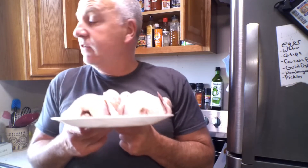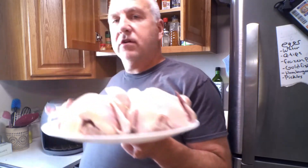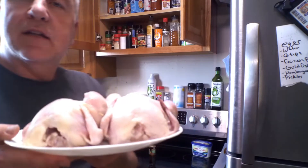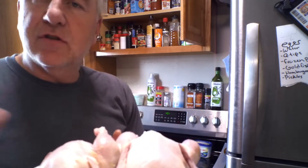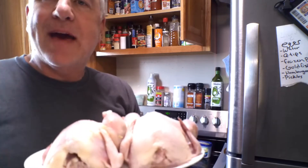We are going to cook some delicious Cornish game hens in our Cook's Essentials air fryer. First, after you get them out of the wrapper, make sure they're nice and thawed out and then pat them dry.